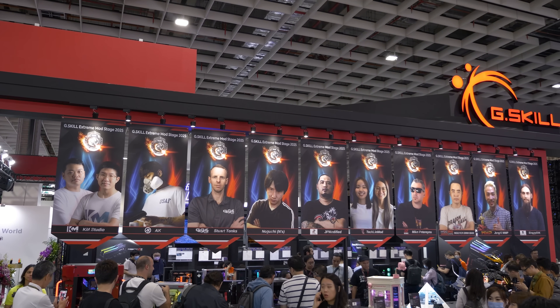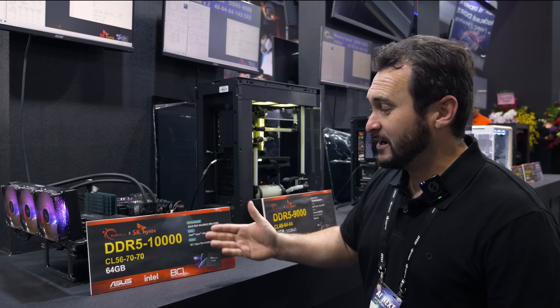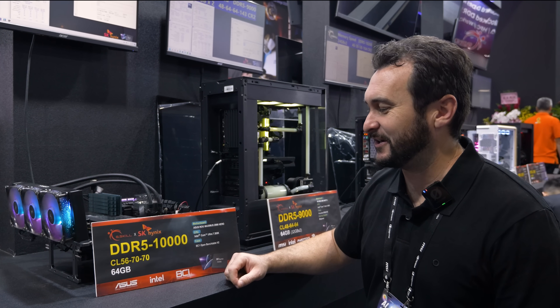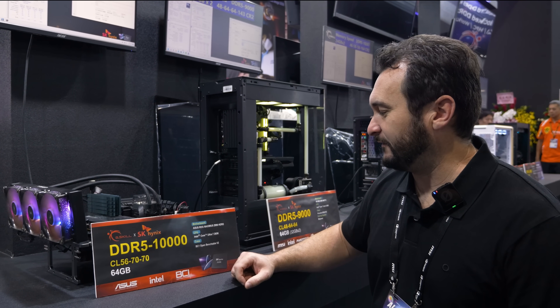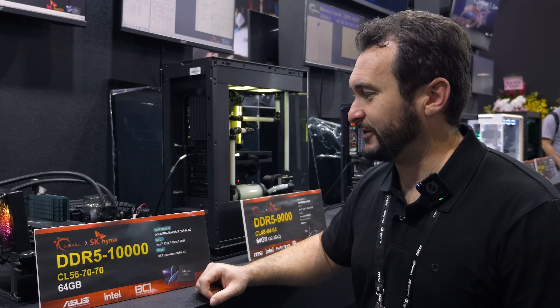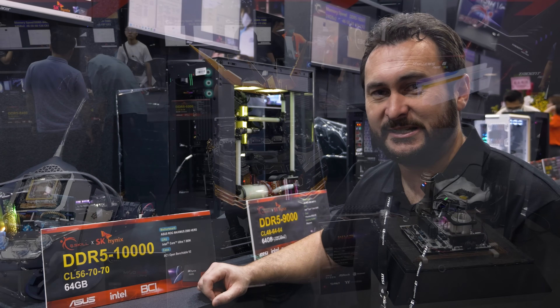We've also come across some CAMM2 memory on display — we'll get some B-roll shots of it. Apparently it's running at DDR5 10000 CL56, so fairly high latency, with a 64GB capacity. It's running on a Core Ultra 7 265K and what looks to be a prototype Asus board. I'll have to speak to Asus and see if we can get one of those boards in for testing and finally get some high-speed CAMM2 memory to play with.